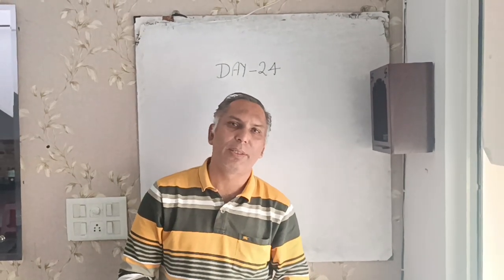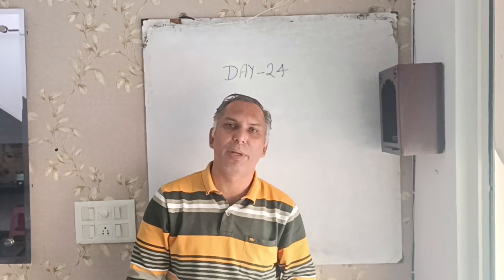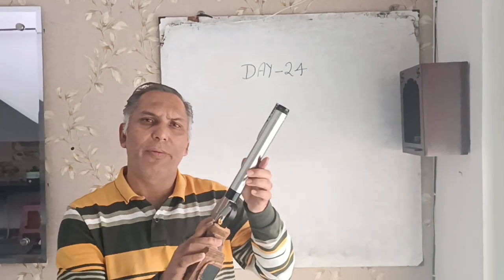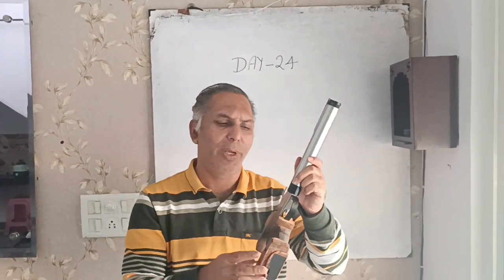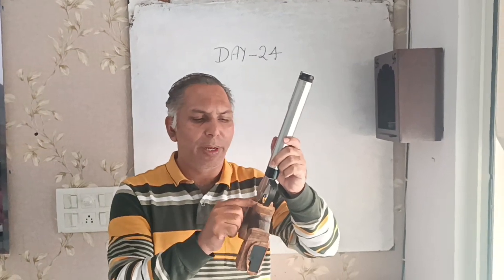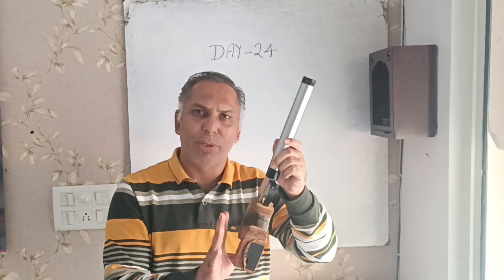Hello everyone, today we will talk about how we can increase the trigger weight in the morning pistol. We can increase the trigger weight because the spring is placed on the trigger, which you don't need to open the grip.